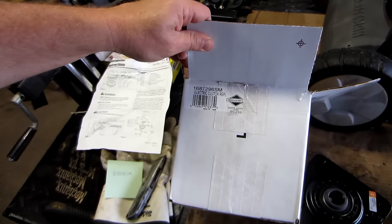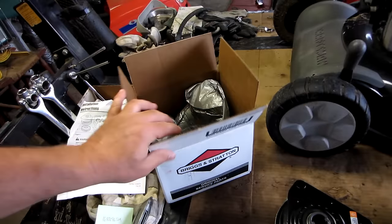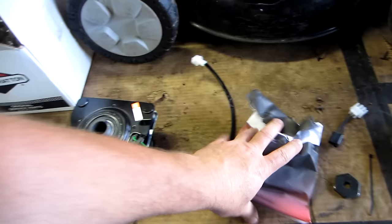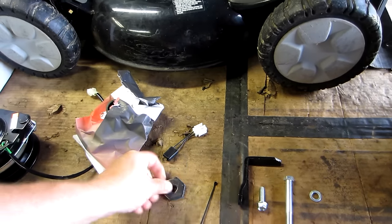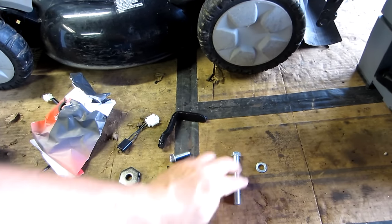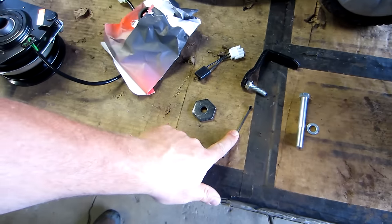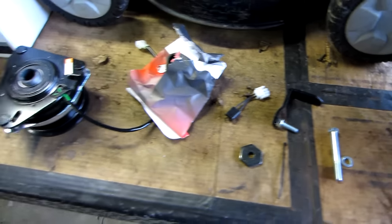Let me show you what that looks like. Here's the clutch — it's part number 1687296SM. It's an electric clutch, an original Briggs and Stratton. These are all the parts you get: the main assembly itself, a pulley assembly, a little jumper, a nut, a brace, a bolt for the brace, a crankshaft piece, a lock nut, and a tie to keep the wires up off anything that moves. I'm going to put the link down below — click the link, pick up the clutch, replace it, and everything will be fine.